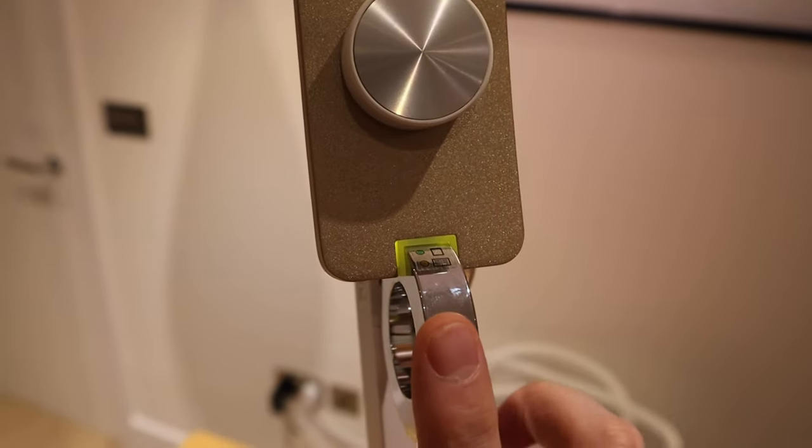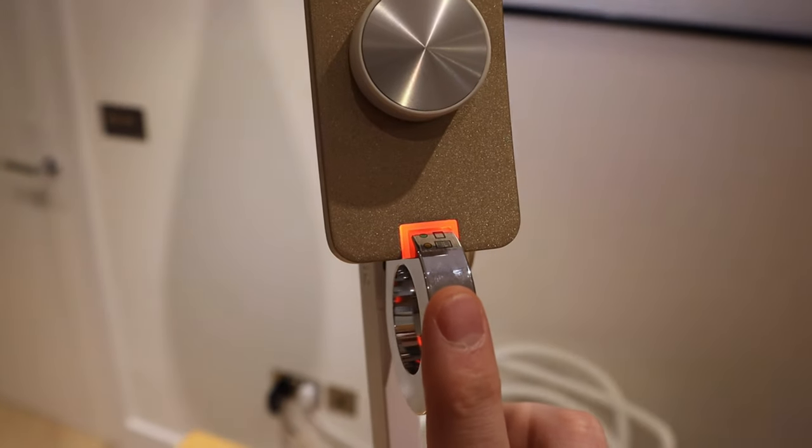I want to thank BenQ for sending me this brilliant sample. Besides, it's gold — and what I like about gold is that it goes well with the rest of the household units here. The sleek joint and the premium feel make it a winner for me. BenQ, thank you very much for sending this across. If you have any queries, please do comment below and I'll try to come back to you as soon as possible. Thank you for watching — this is ljptek, all the best, bye bye.